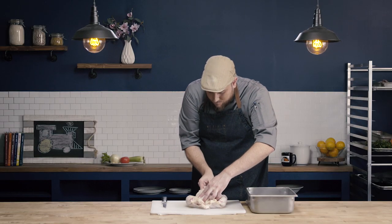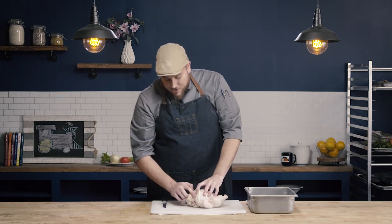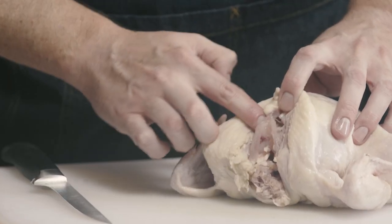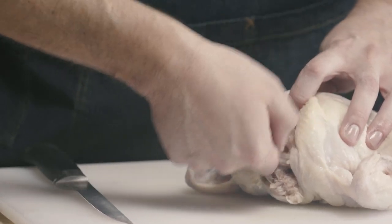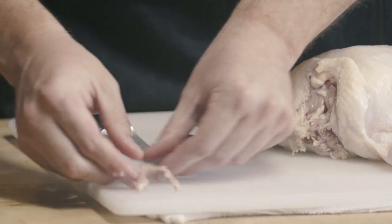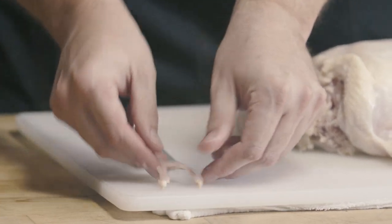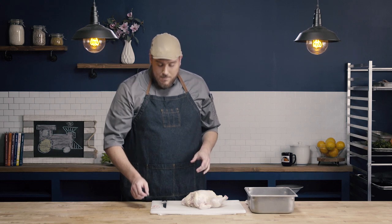I take that cut down to the bottom of the breast. I have my wishbone exposed here — I've loosened it, and now all I'm going to do is take my fingers and pull that wishbone out. Note that I didn't break any of the bone, so it's still fully intact, and that's important. If you do break the bone, you'll need to go back in and remove that piece so no one gets a fragment of wishbone when they eat.